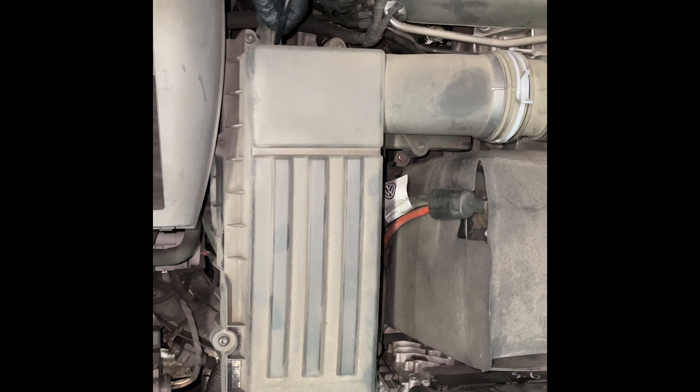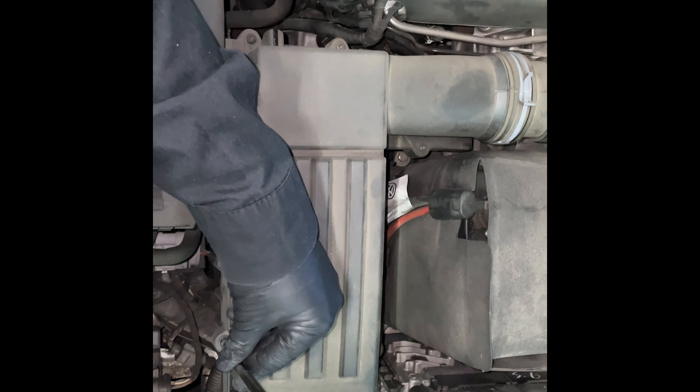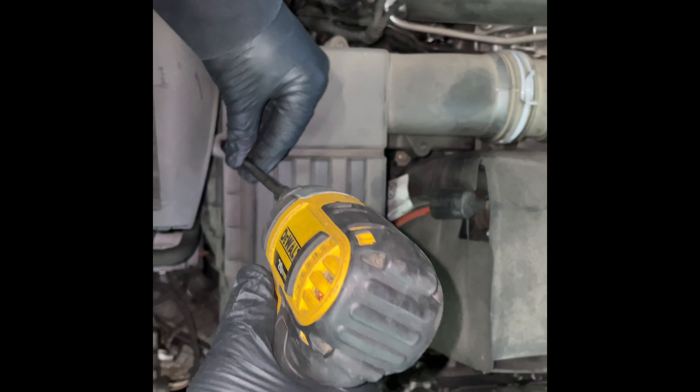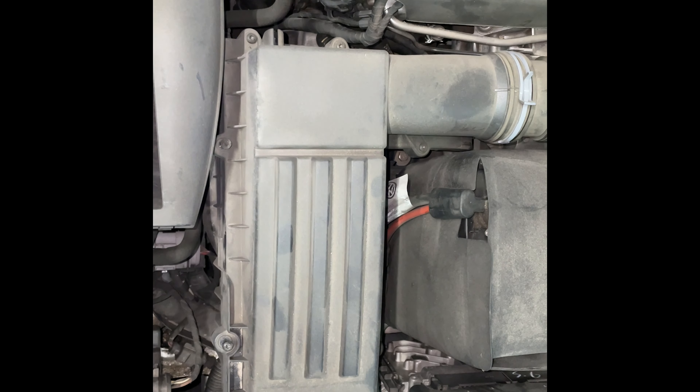First, you want to take the flathead screwdriver and pry that little hose out of the side of the top of the airbox. Now, you can take your T25 and go all the way around and loosen up all the bolts on the airbox lid.